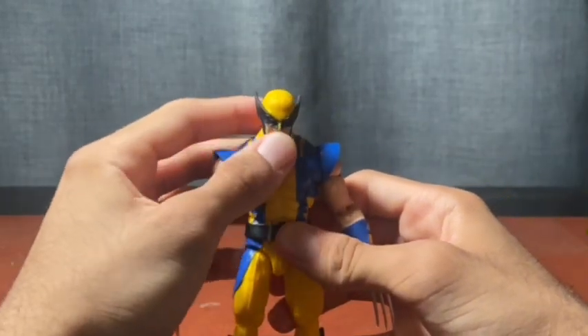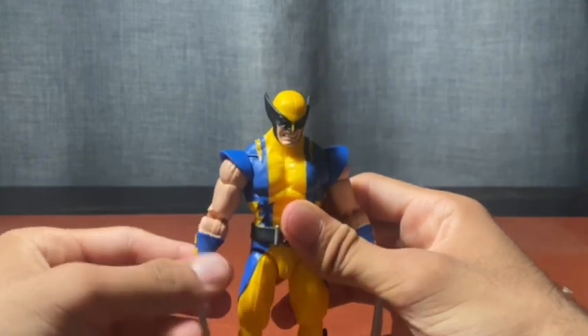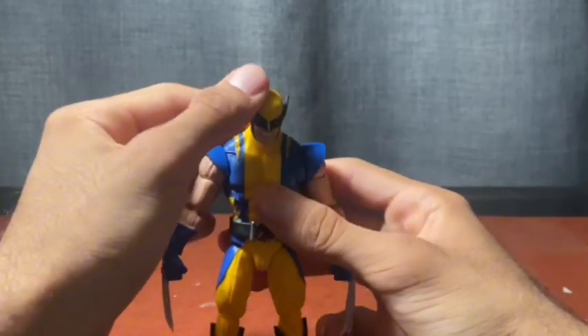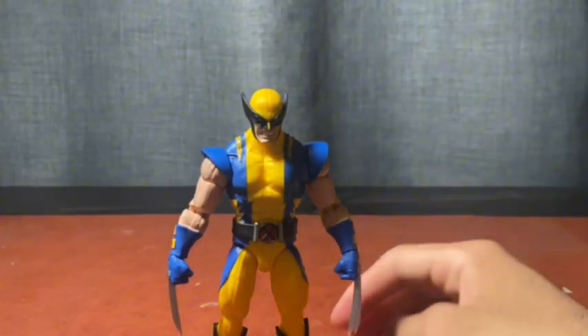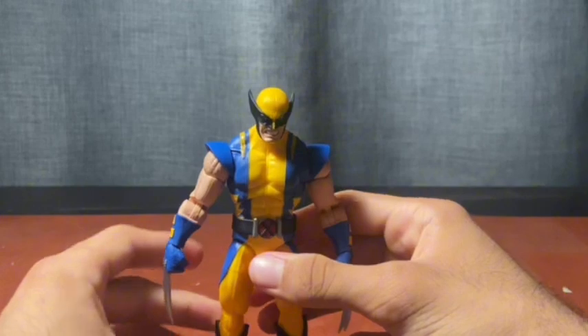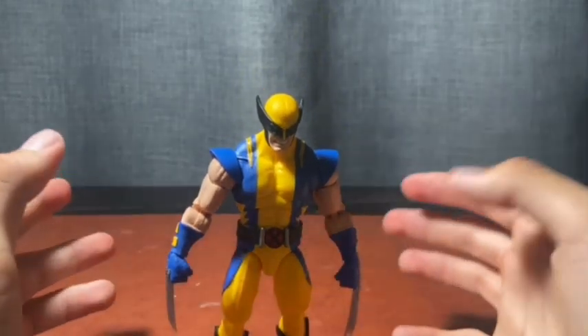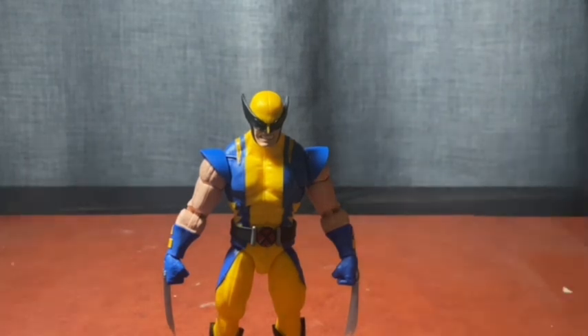Overall, right now this is the best Wolverine figure. After seeing promo images of the Hugh Jackman Deadpool and Wolverine figure, that one is going to be crazy — but this is the best comic Wolverine we have right now. Let's get into some size comparisons.